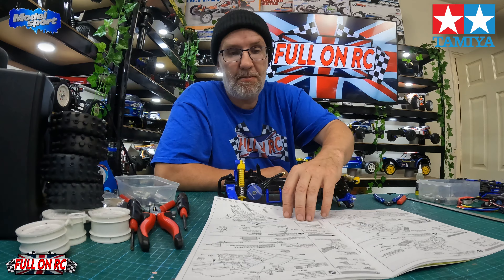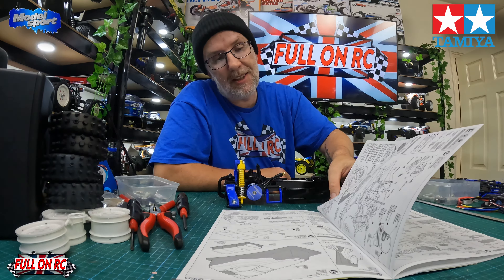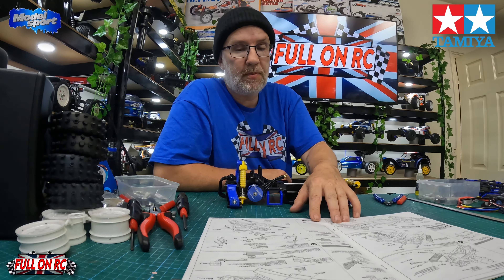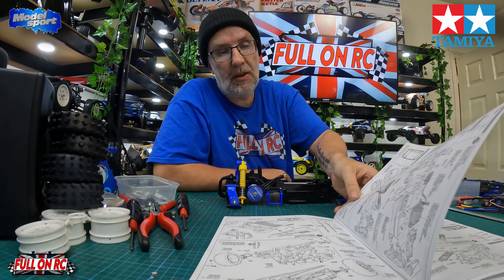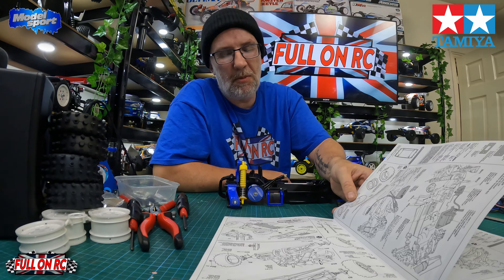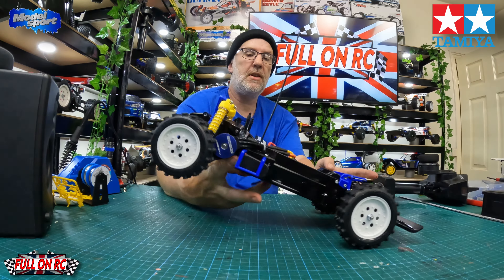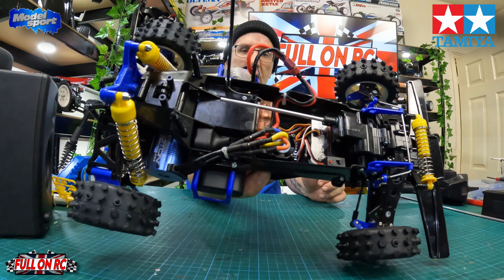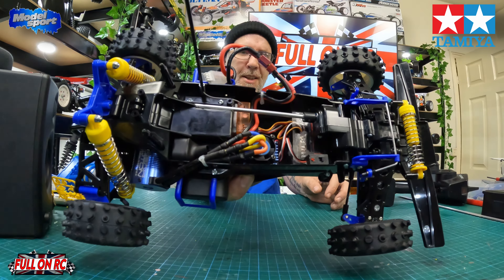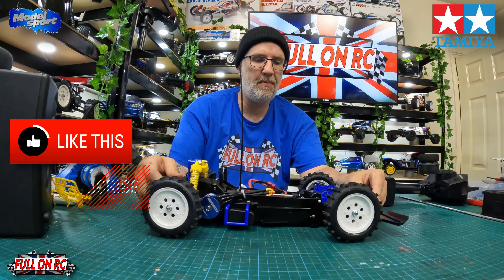Now we're on step D — getting the front gearbox on. Next up is the anti-roll bar, bumper, electronics, and then the wheels, and I'll call it a day and start fresh tomorrow. I love putting electronics in — it's probably my favourite part, like a form of art seeing how neat you can get it. Shocks are on, still need to be adjusted, but it feels nice. I like how that front steering has taken some of the bump steer out, though I still need to adjust the tracking.